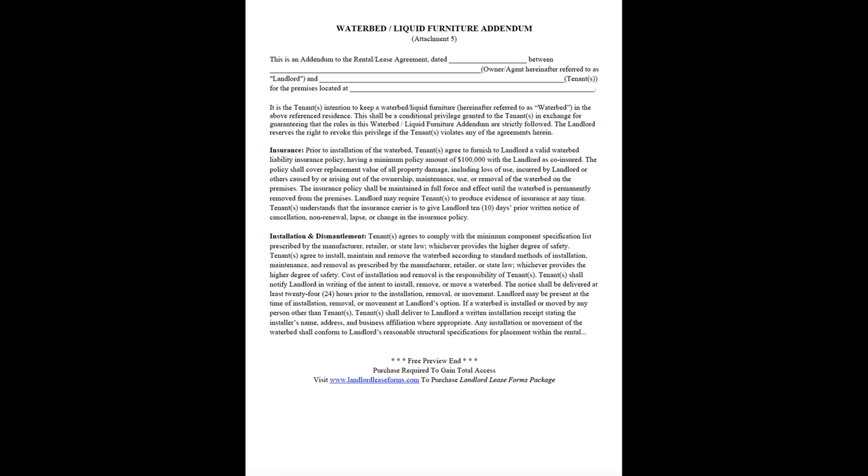Landlord may require tenants to produce evidence of insurance at any time. Tenant understands that the insurance carrier is to give landlord 10 days prior written notice of cancellation, non-renewal, lapse, or change in the insurance policy.